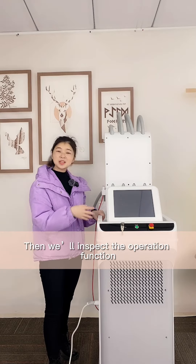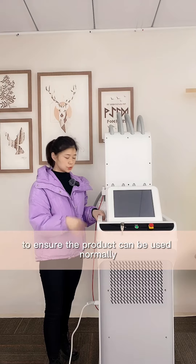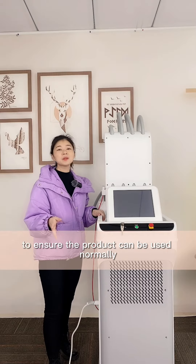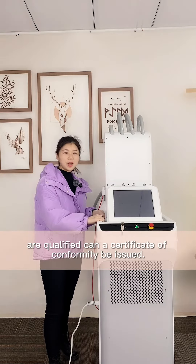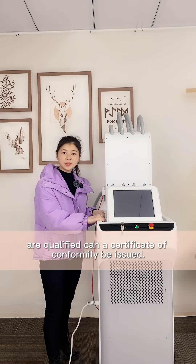Then we will inspect the operation, functioning, appearance, and product performance to ensure the quality and that it can be used normally. We will also provide the product certification of conformity once the product is ready.